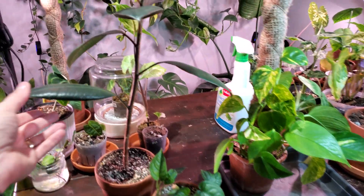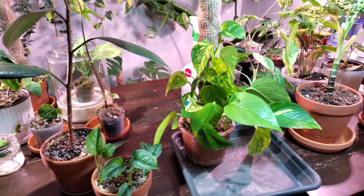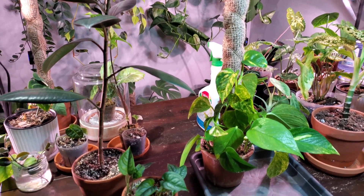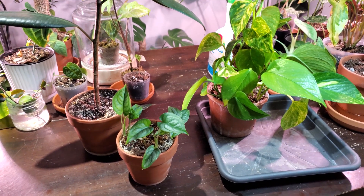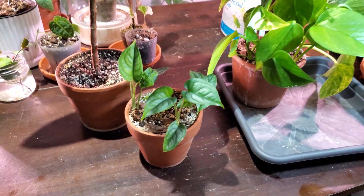I'm going to use these three plants as examples. This is the ficus elastica burgundy, this is the monstera siltepicana, and we have a golden pothos over there. Two of these plants have spider mites and one of them has what I think to be a regular spider web. I'm going to show some close-ups in a minute so you can differentiate between a regular spider web and spider mites.